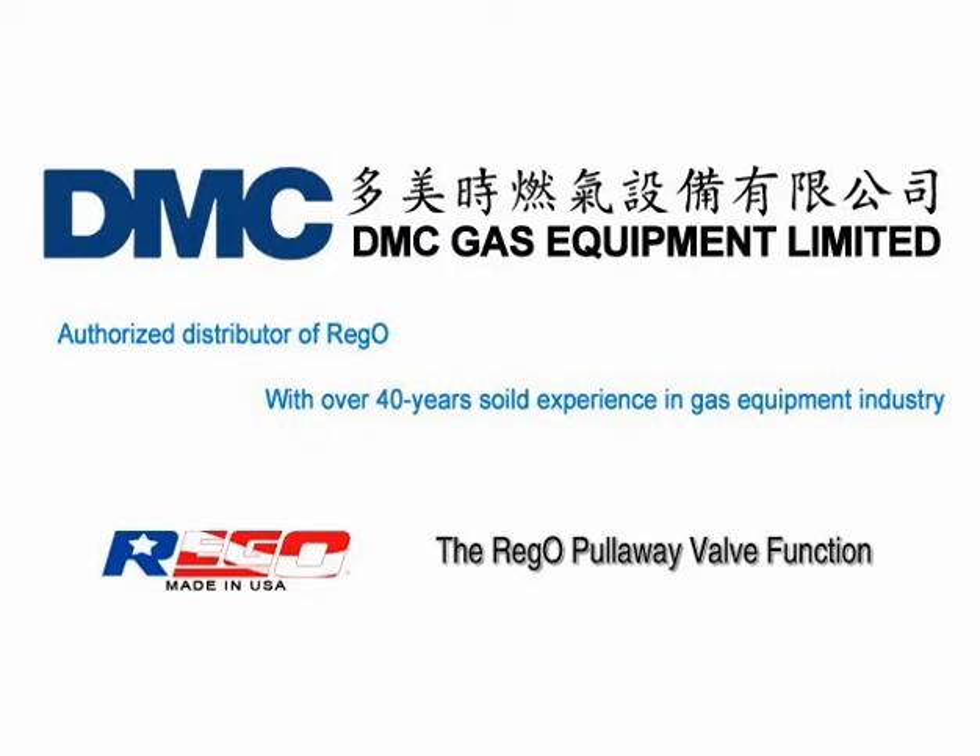Engineered Controls International Incorporated, the manufacturer of Rego products, presents the next step in pull-away protection: the Rego pull-away valve.